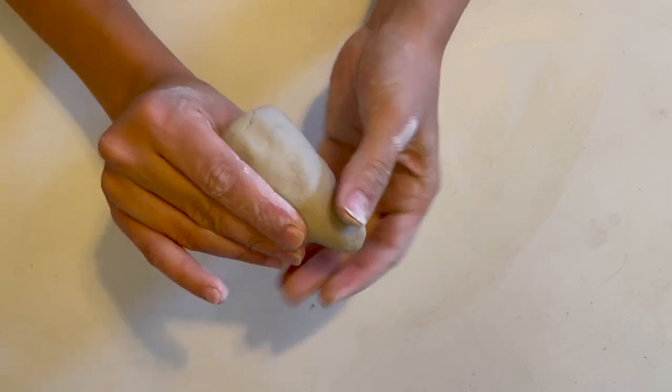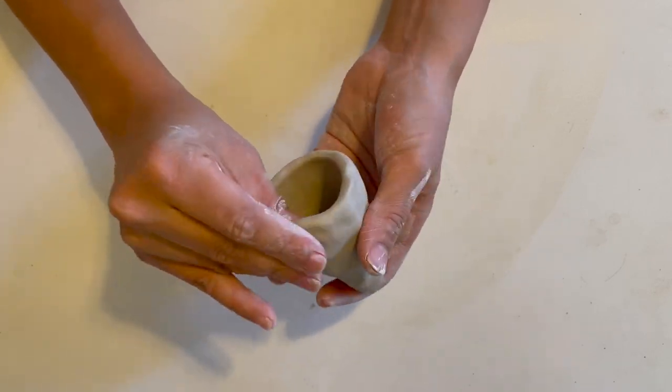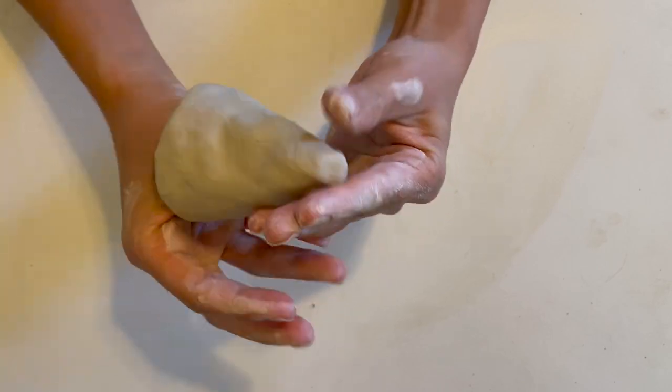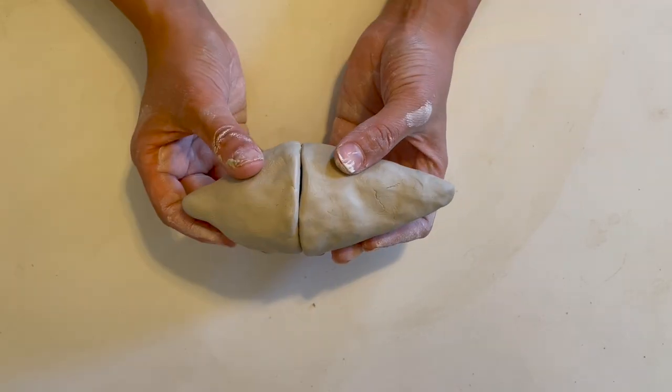As you create your second pinch pot, it's very helpful to check the fit and make sure they will work well together. The opening of both should be relatively the same size.